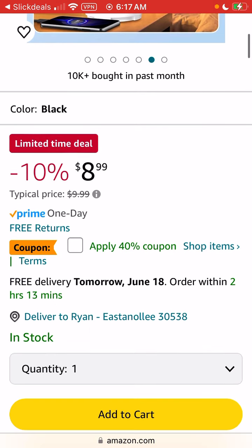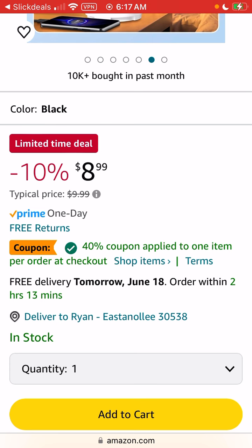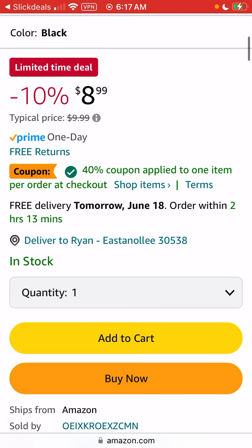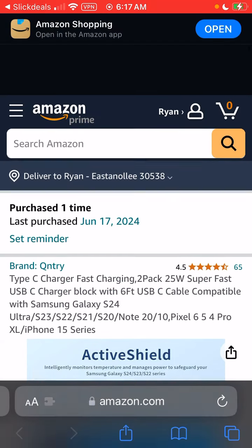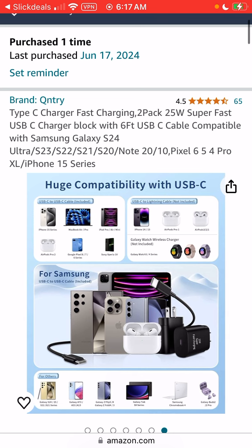Pretty good deal. Just make sure when you go here, it's marked down to $8.99 and then you would clip the coupon. You won't see the discount in your cart, but it'll tell you that the discount will be applied at the checkout page when you pay. So you'll see it there, and for me it was $5.39 plus tax.